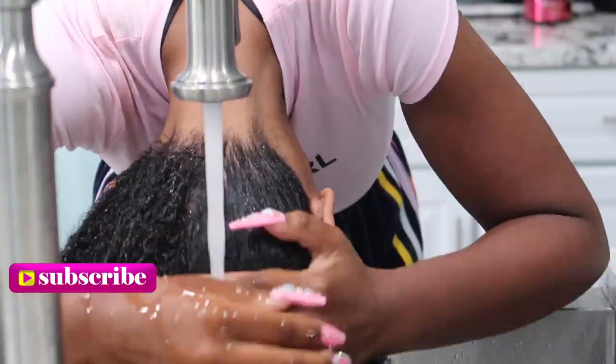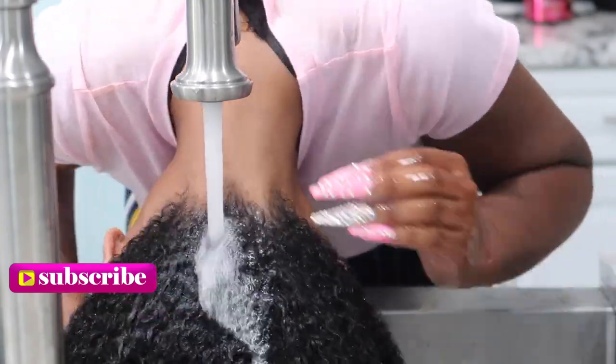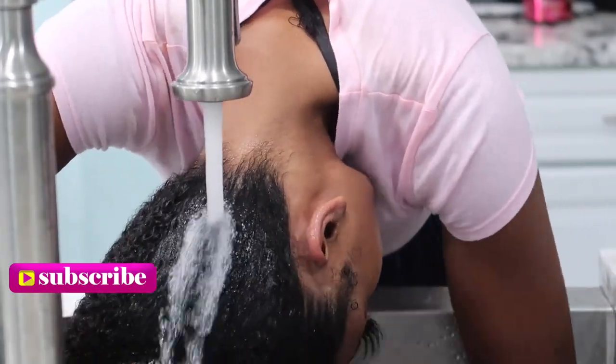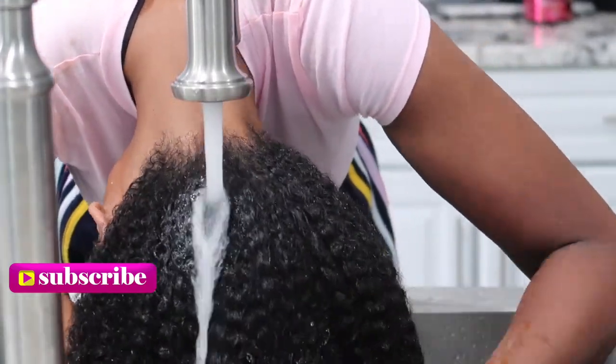So here you guys — I am saturating my hair with warm water. I cannot stress it enough: make sure you saturate your hair with water, honey.